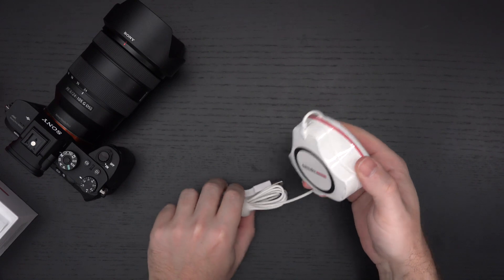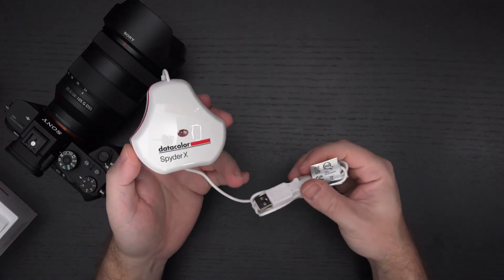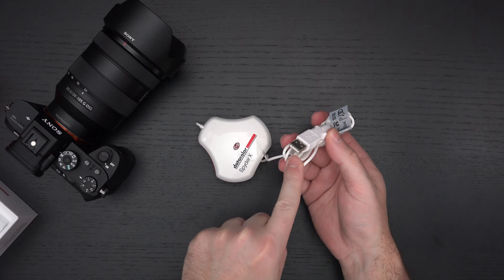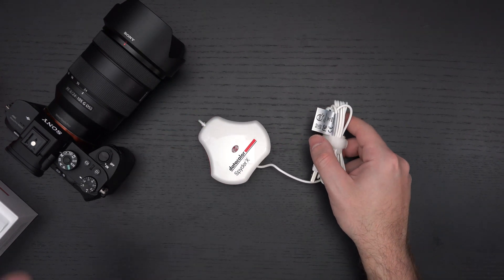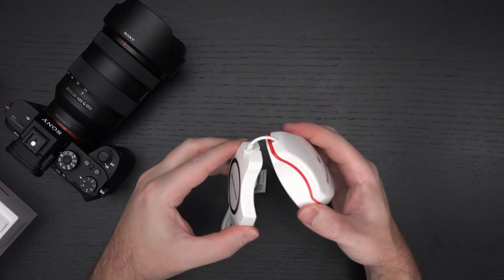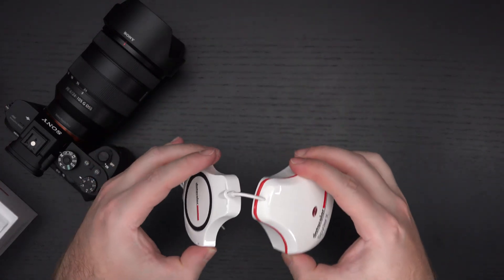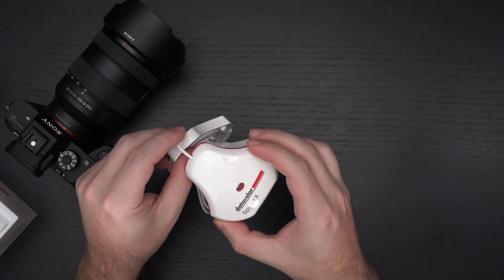There you have it. Essentially, how this works — and again, this is only an unboxing — you're going to want to unravel this, connect it to your Type-A port on the computer that is connected to the monitor you're calibrating. You'll have already installed the software from Datacolor, and then essentially this goes on the back of your monitor, directly on the display, and then you run the software and it will calibrate it accordingly.